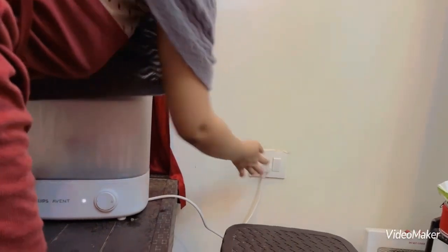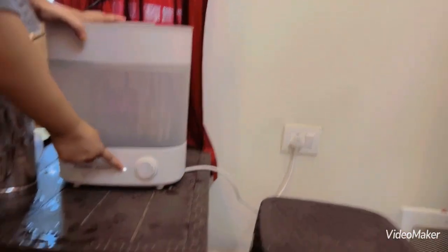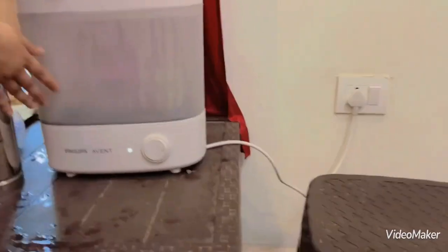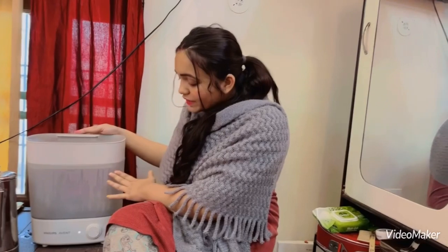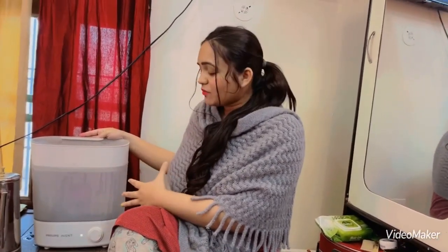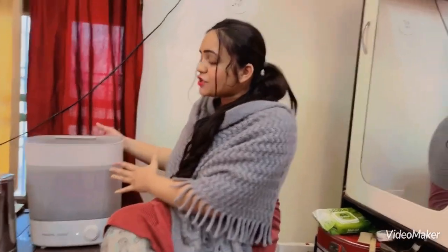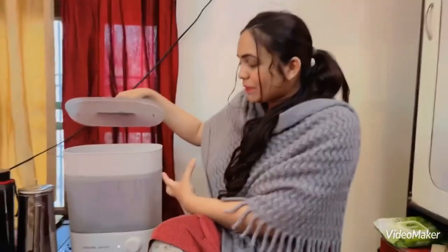I have switched it on. It will be easy to use — the light will turn on and once it is sterilized, you are done. This is a very good product. You don't need to heat it separately or clean it manually.